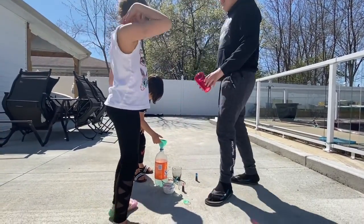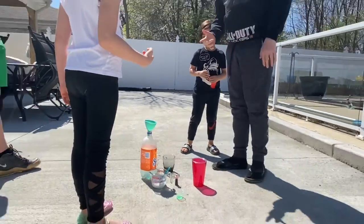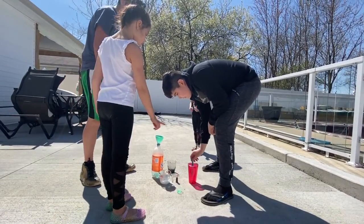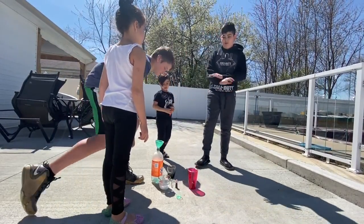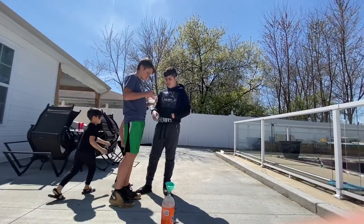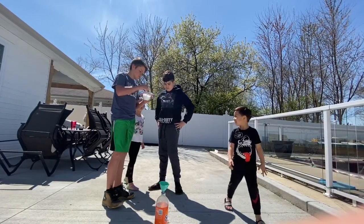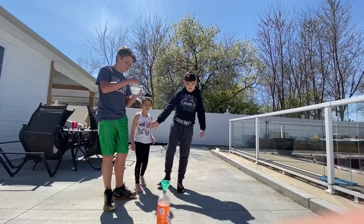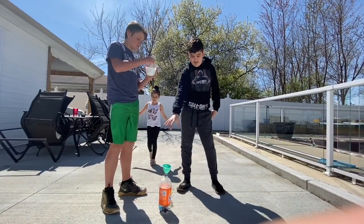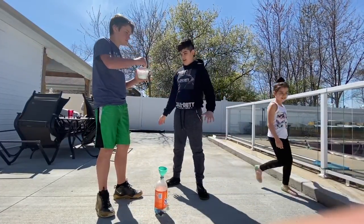And now, Elliot, because you have the running shoes, you're going to be pouring in the baking soda. You are going to pour in the baking soda and run away. There's going to be a few — I'm going to mix up the baking soda. Once that's done, that's better. Elliot's going to pour it in and then run back as fast as he can.